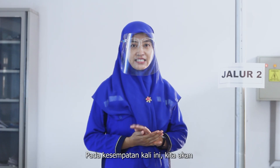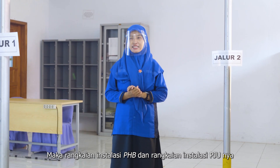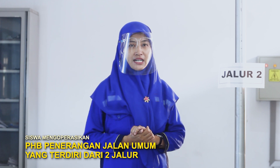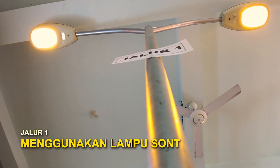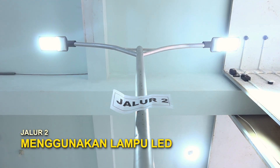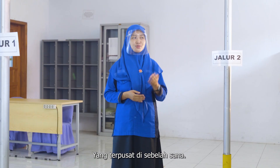Pada kesempatan kali ini, kita akan mengoperasikan PHB penerangan jalan umum. Karena kita akan mengoperasikan PHB penerangan jalan umum, maka rangkaian instalasi PHB dan rangkaian instalasi TCU-nya sudah dibuat pada pertemuan sebelumnya. Kali ini, kita akan mengoperasikan penerangan jalan umum yang terdiri dari dua jalur, yaitu jalur satu yang menggunakan lampu sonti, dan jalur dua yang menggunakan lampu LED. Kedua jalur lampu ini dikendalikan oleh satu panel kontrol yang terpusat di sebelah sana.